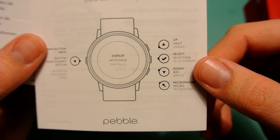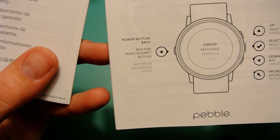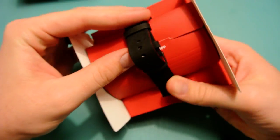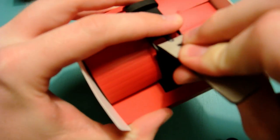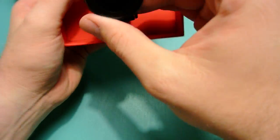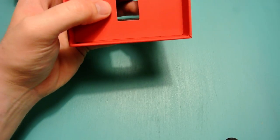Here's the watch itself. There are three buttons on the right side — up, select, and down — and there's a microphone underneath those. There's a power button on the left-hand side. The paperwork covers other languages and instructions on how to set up the watch, plus safety regulation information.